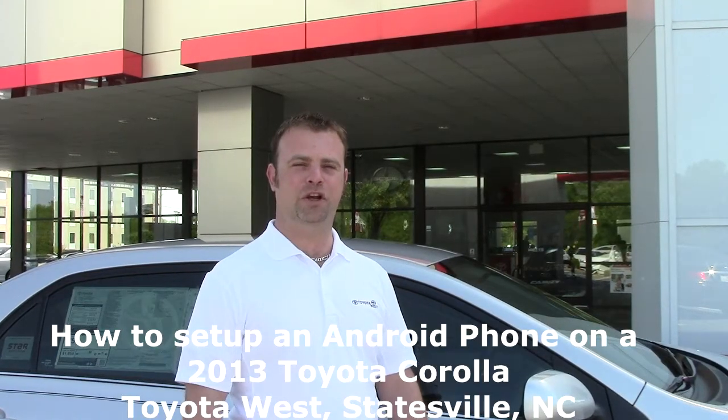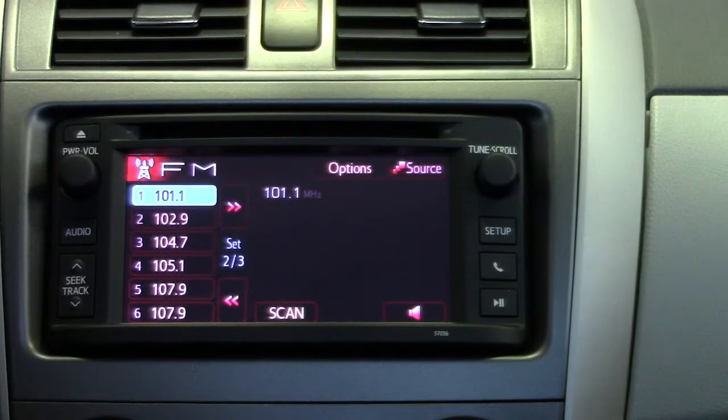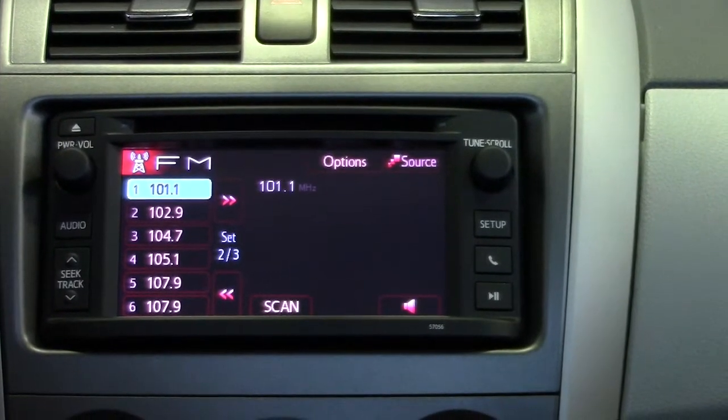Today I'm going to show you how to pair your Android device with your new 2013 Toyota Corolla. Now that we're inside the new 2013 Corolla, I'm going to show you how to pair up your phone.